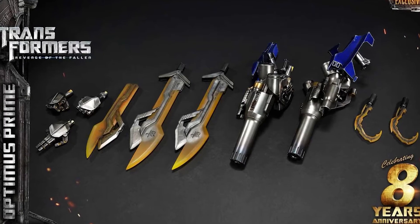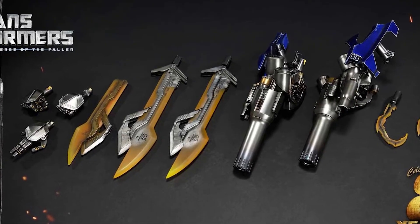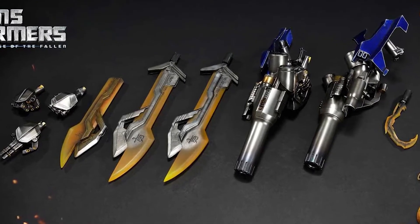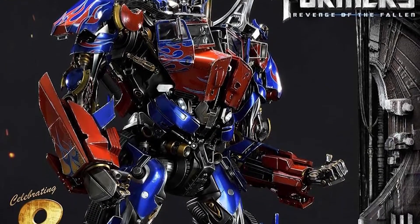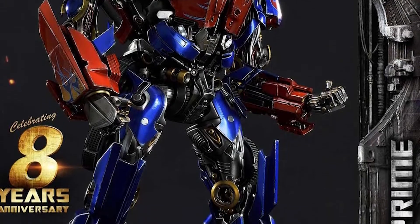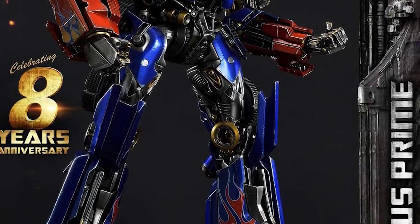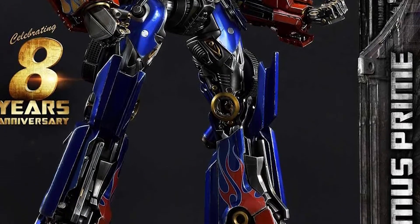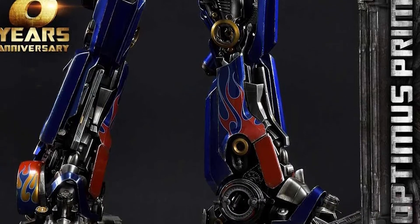I think the biggest thing for this Optimus Prime is his weapons — that's probably the best part. But obviously the sculpt itself is flawless, the coloring is perfect, the intricacies are there. You can see the layers to his body, the different layers of the transformer, and I think that is phenomenal.